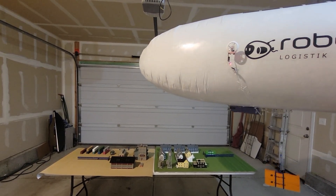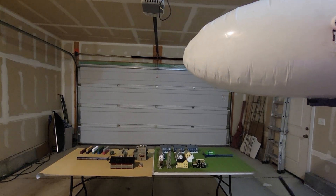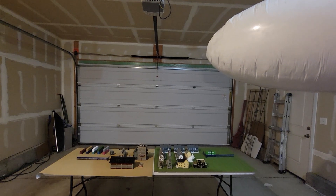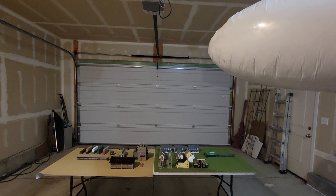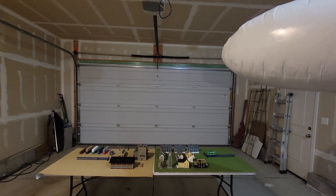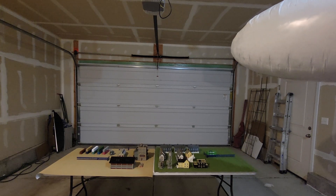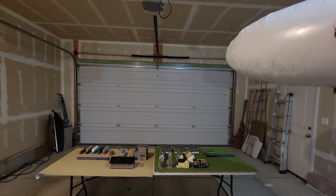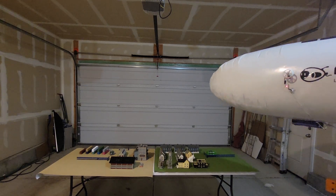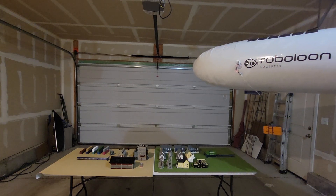At the actual airship regatta in Friedrichshafen, the village and the factory will be on tables 50 meters apart or something like that. So I'll have ample opportunity to get the correct vector and speed when heading into the village. In this case I'm in a tiny room — at least it feels tiny — so I'm going to have to just kind of toss it in the general direction and then get it into the landing field.